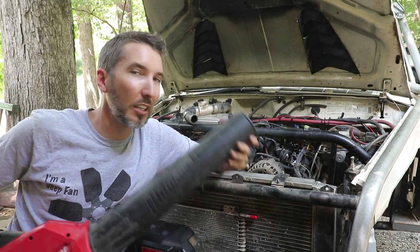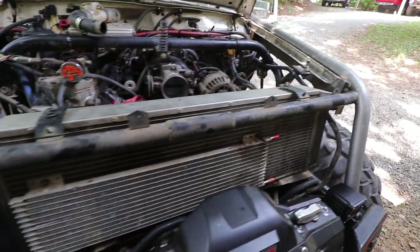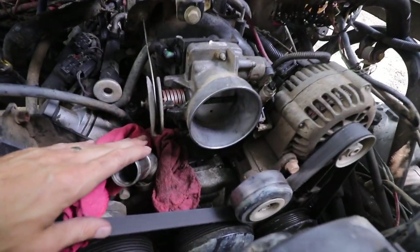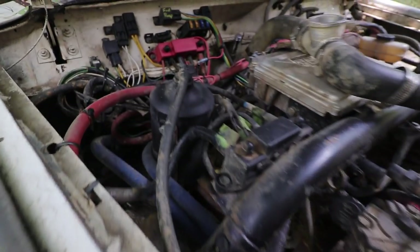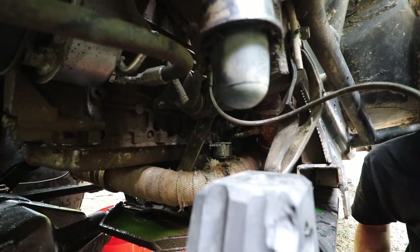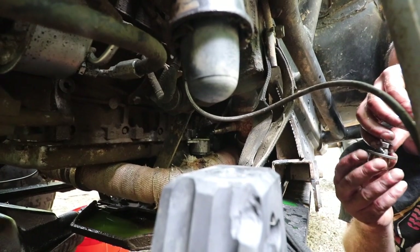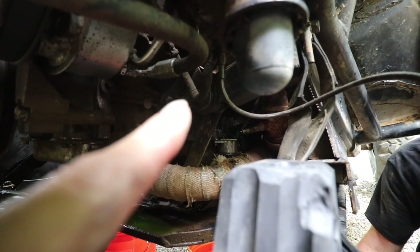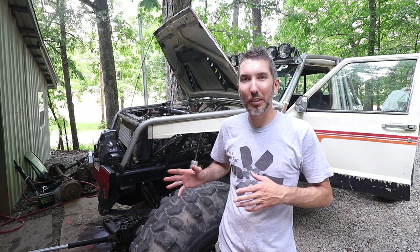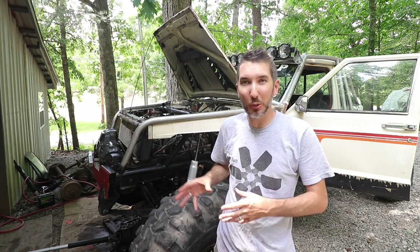A leaf blower also comes in handy - it's got a lot of volume but very little pressure and you can blow all the water and coolant out. Coolant locations include your radiator, engine block, heater core in the firewall area, and your overflow bottle. The engine drain plug can be tricky to find - on this one it's way up above the oil filter. We've also got the vehicle tilted with the jack to try to move all the fluid to one side.